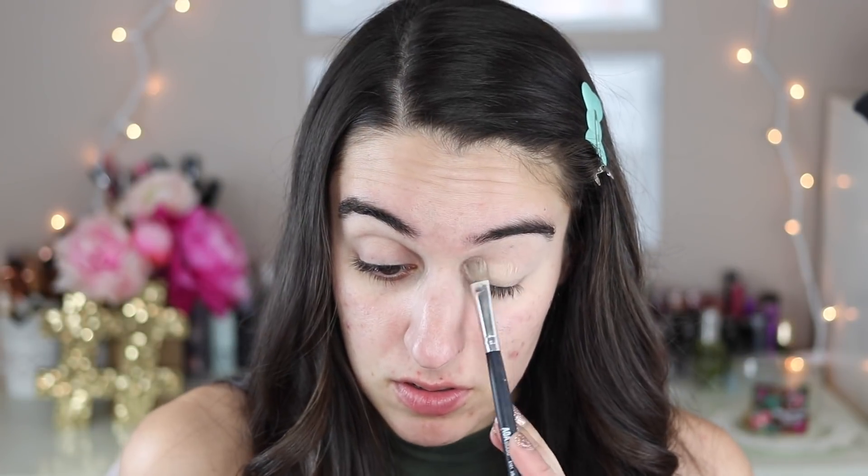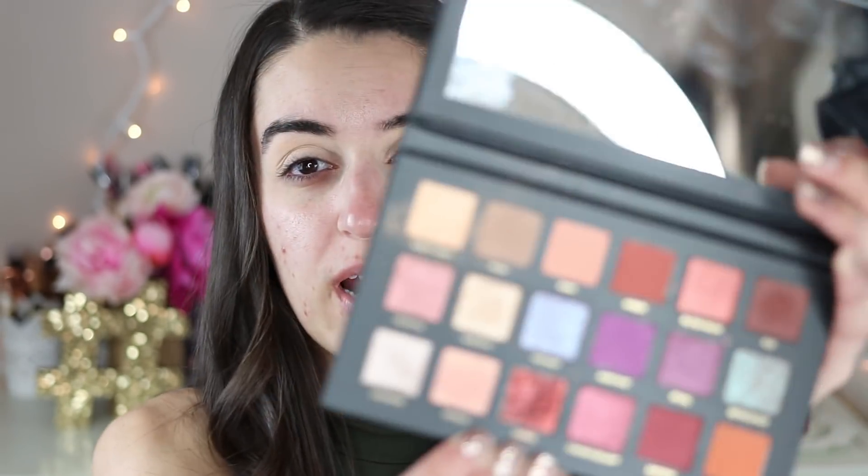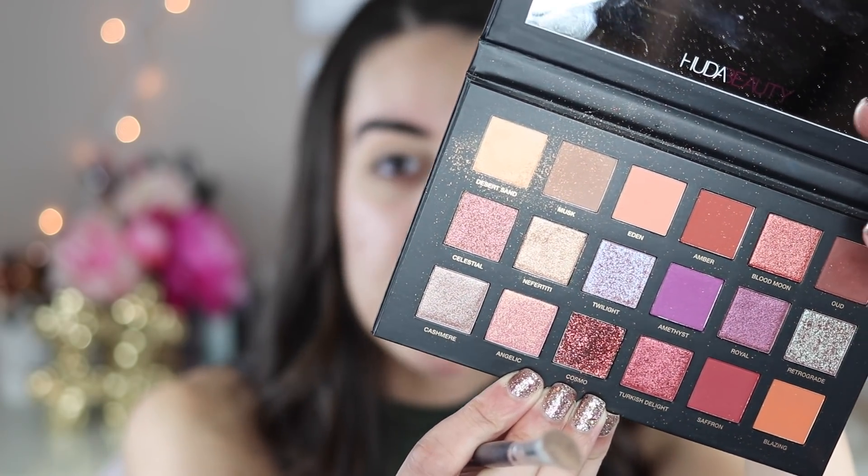I'm going to set my entire eye with this shade right here — Desert Sand. It looks like it could be a pretty decent matte shade. I'm going to dust this over the entire eye all the way up to the brow bone. It's a little bit darker than I'm used to for setting, but it's not bad. It would probably be the perfect setting shade for someone who was a little bit darker skin tone than me. It's pretty powdery — when I put my brush in you can see how much powder kind of spills out.